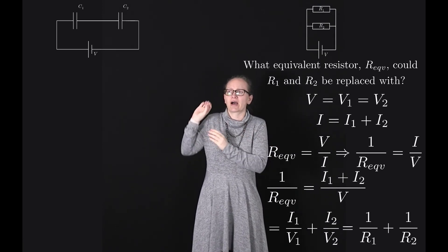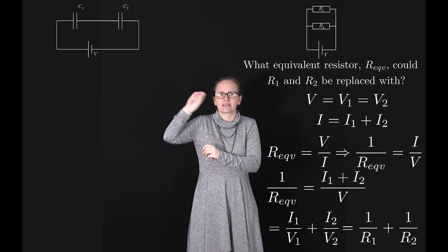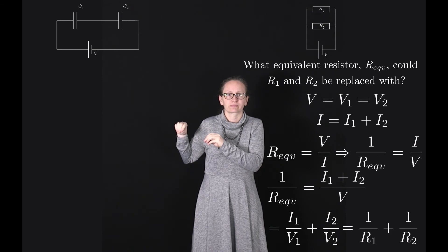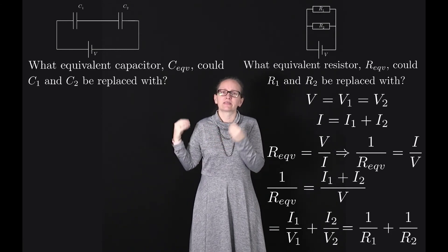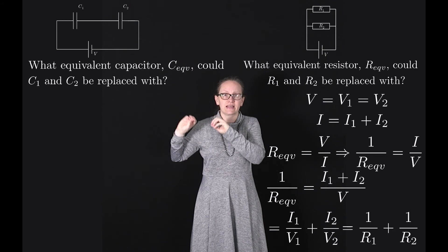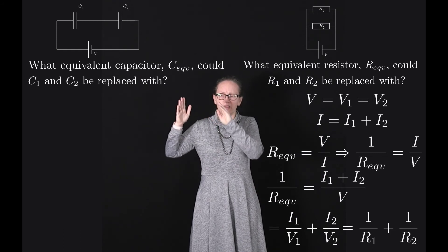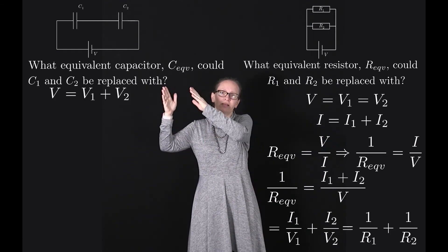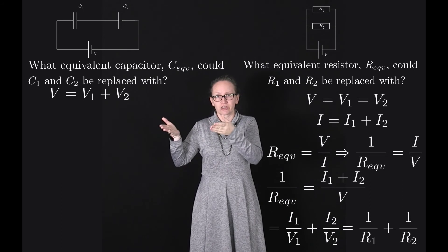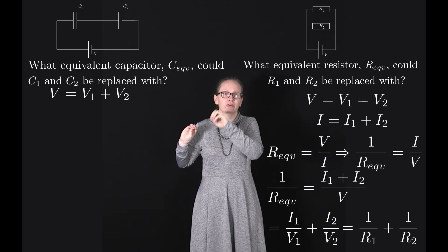Finally, let's consider what happens when we connect capacitors in series. Here we have C1 and C2 connected in series with a battery supplying voltage V, and we want to find the equivalent capacitor that could replace them. Just like resistors in series, the potential difference supplied by the battery must be lost across C1 and C2, so the total voltage V equals V1, the voltage drop across capacitor 1, plus V2, the voltage drop across capacitor 2.